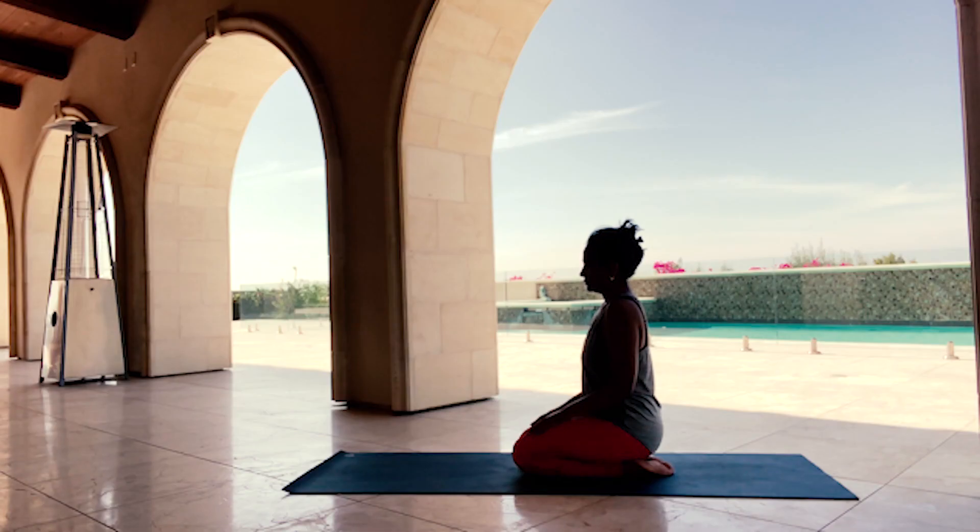Namaskar, an Indian greeting for hello and swagatam — welcome. My name is Kajal Vora and it's an honor to be your guide. Gratitude, a simple yet powerful form of mindfulness that deepens a connection to the beautiful people, places, events and things in our world.